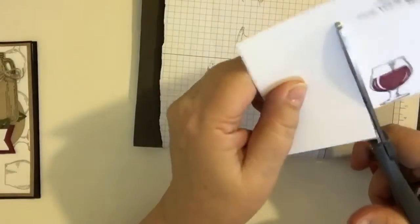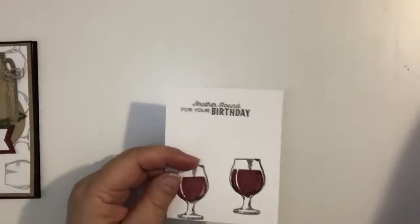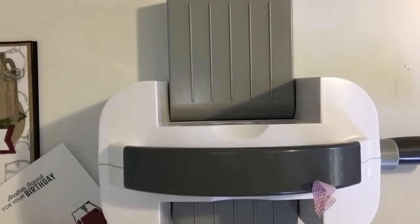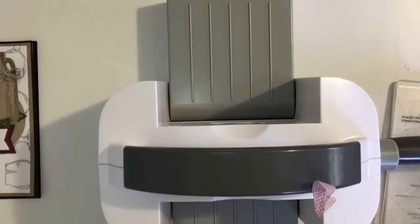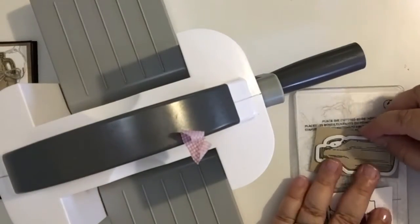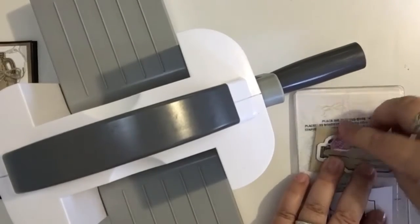We're going to cut this down so that it will go through the machine. Let's see if I can get a couple of things on here.